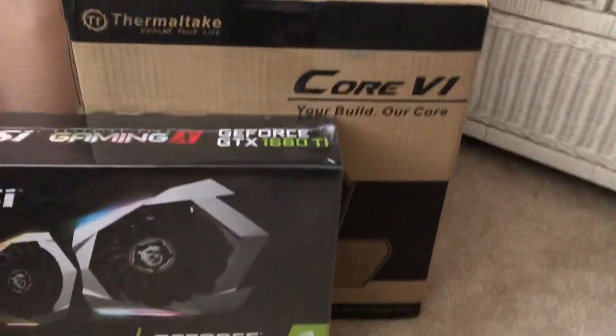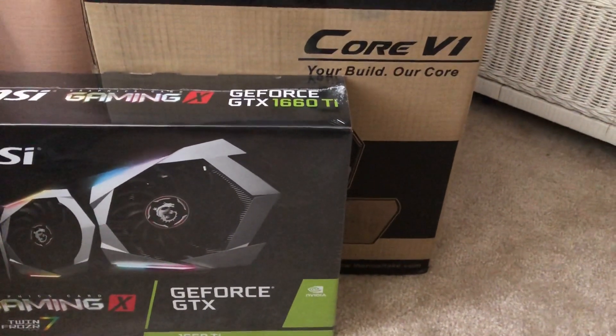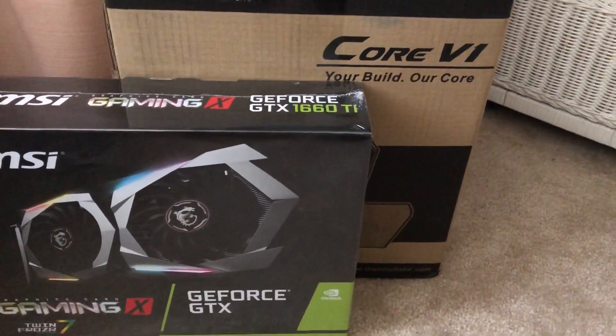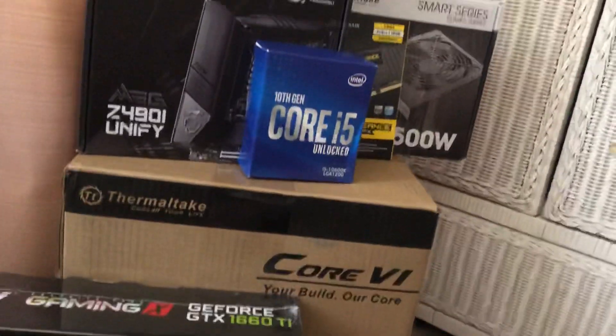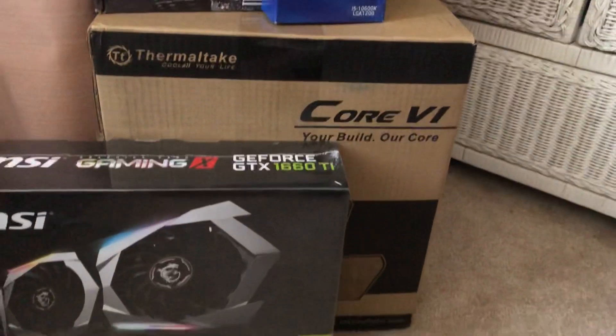That's going to be my build. Hopefully it's enough — from what I've read online it should be able to play at 4K. It might be pushing to the limits but I'm okay with that. I'm really excited about this Visual Pinball build and it's going to get started in the coming weeks.